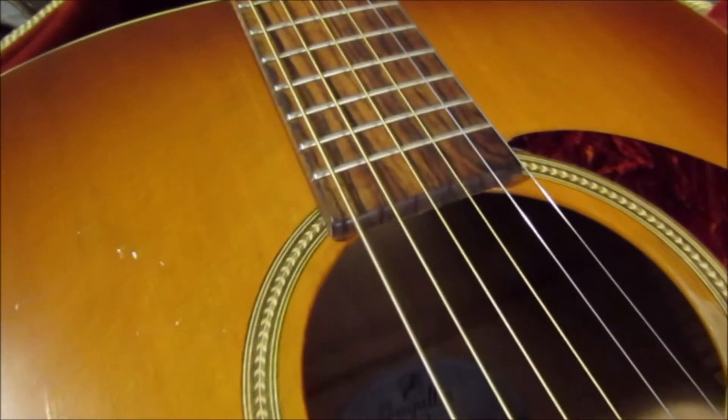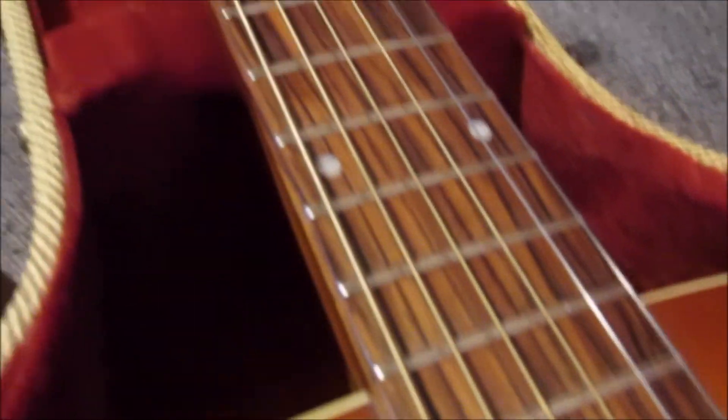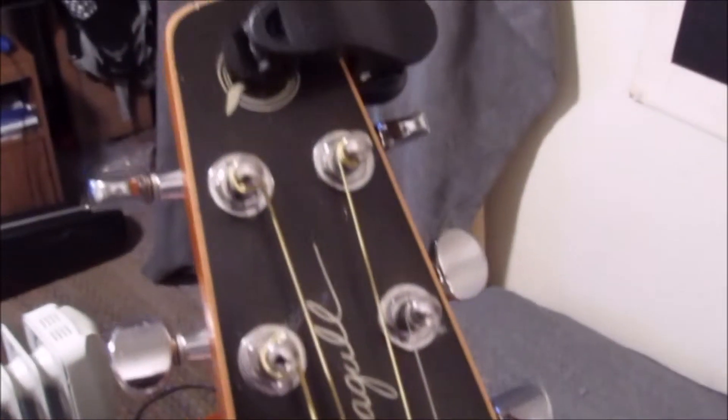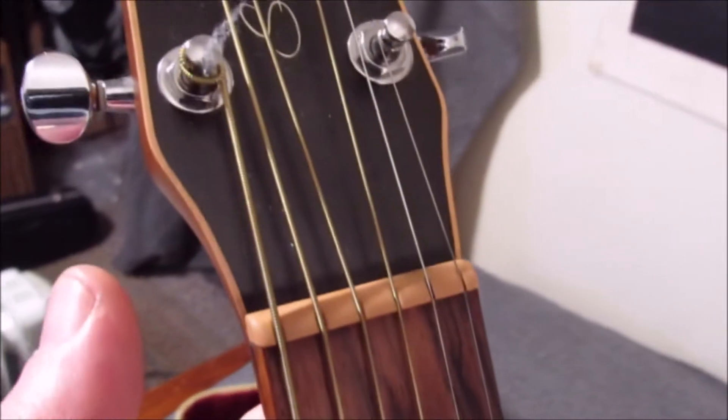It has an Indian rosewood fretboard. It's kind of a weird-looking headstock, but it's cool — and it seems to stay in tune.